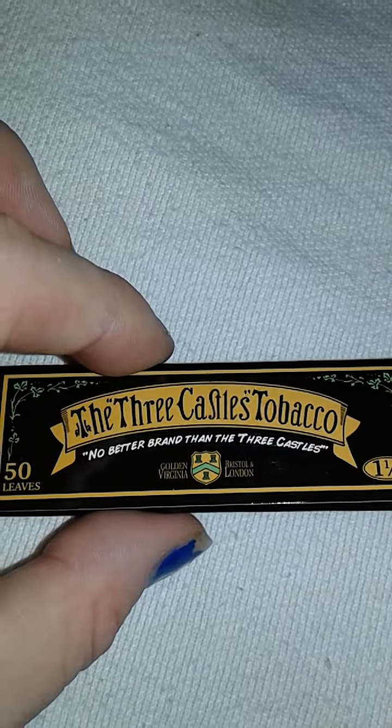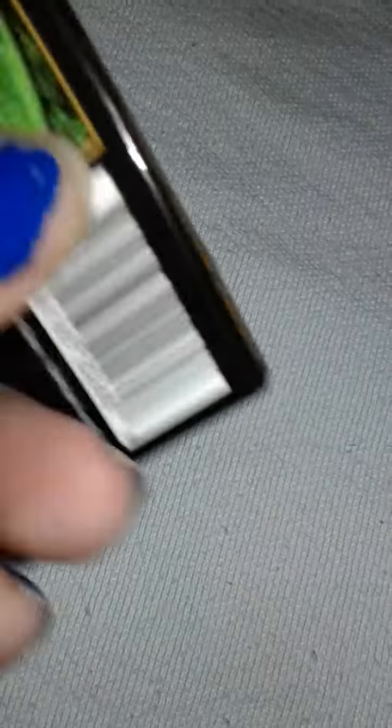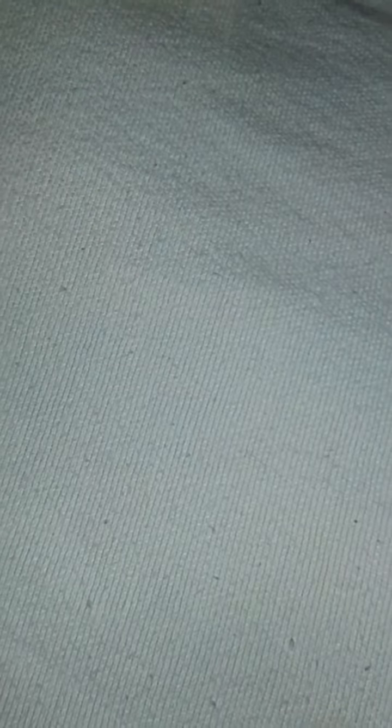The Three Castles Tobacco 50 Halloween Papers. They look pretty nice. Never heard of the brand myself. Some raw tips, just originals, 50 tips.